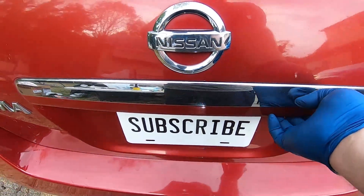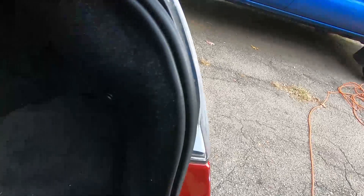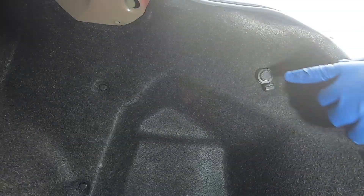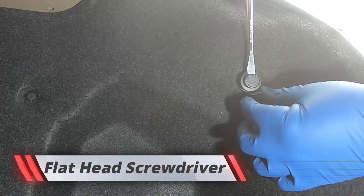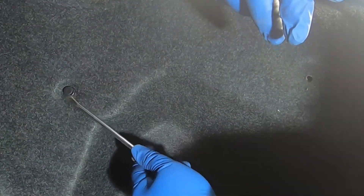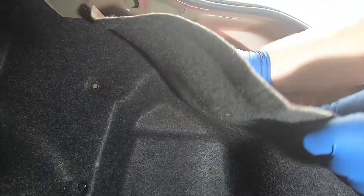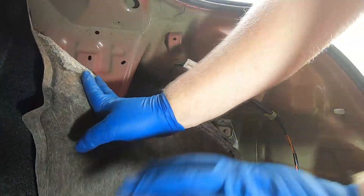The first thing you want to do is go ahead and open up your trunk. Since we're working on the passenger side, we're going to go right behind it here. First step is to remove this fastener and this one over here. I'll use a flathead screwdriver — you're going to pop out the center portion and then the rest of it should come right out. Mine's broke, so take your flathead in there a little bit and then just give it a pull — comes right out like that.